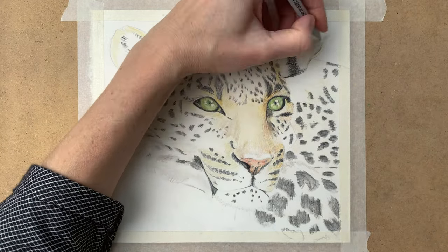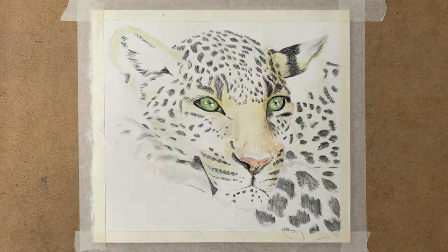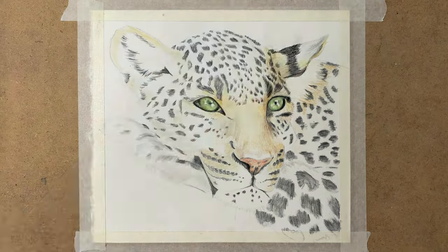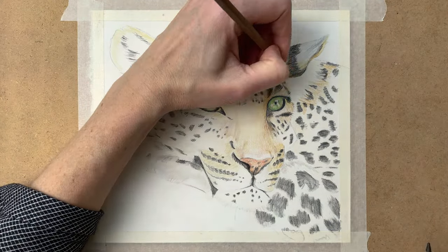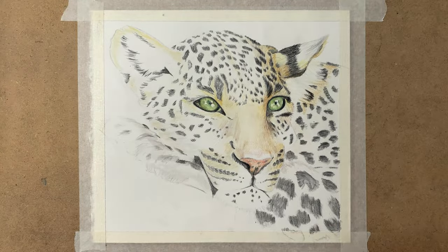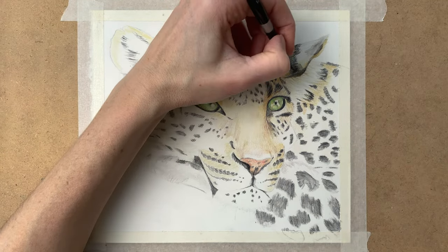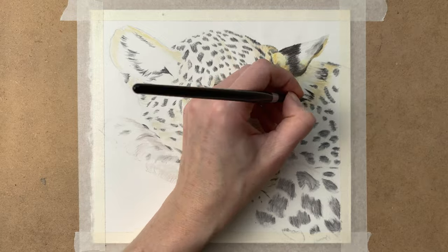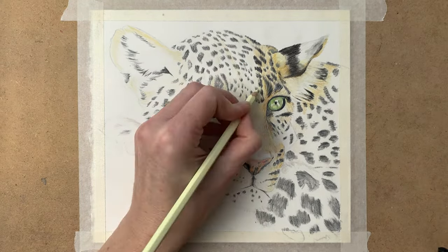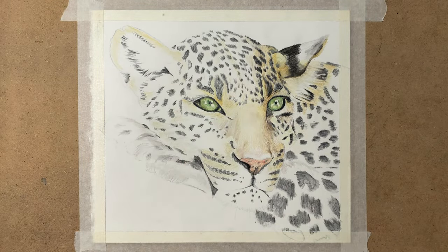I'm using my Faber-Castell Albrecht Dürer watercolor pencils and my Caran d'Ache Supracolor Soft watercolor pencils for this drawing — I combine the two. I really like combining these two brands. The Caran d'Ache Supracolor Soft are really soft pencils that give a lot of color, and the Faber-Castell Albrecht Dürer pencils are a little harder so you can add really fine detail with them. The two combined work really nicely.